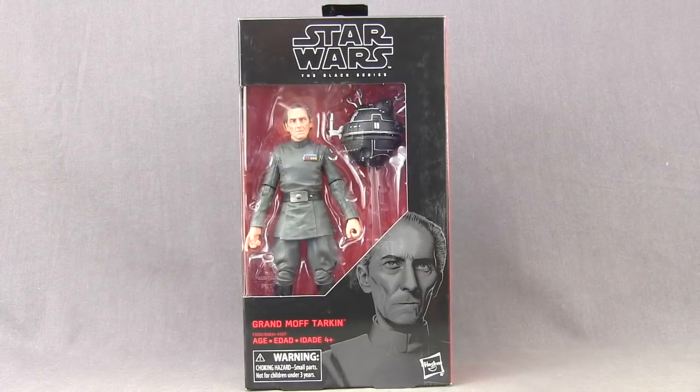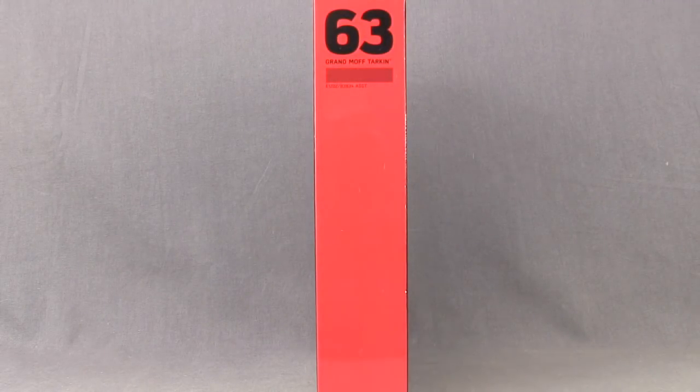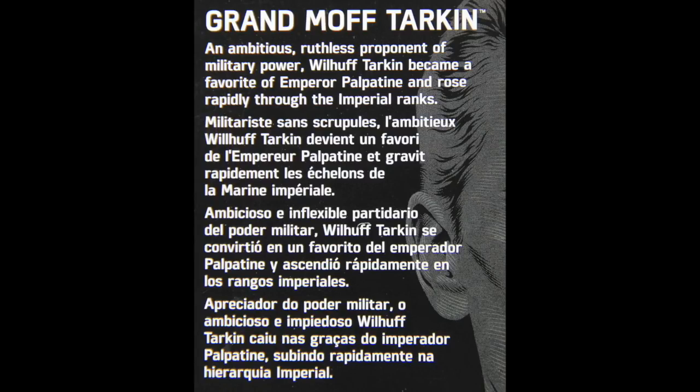This figure comes packaged in the same style that we see with all the Black Series figures. Up at the top you've got the Black Series logo, then you have the figure clearly displayed in the window box. Down below you've got the name of the character and an image. On the side of the packaging you have that red border and it tells us this is figure number 63 in the series. On the back of the packaging we have a brief bio in multiple languages.